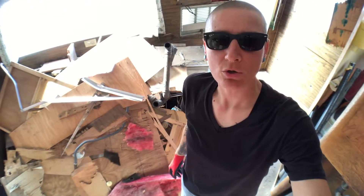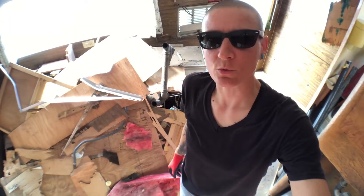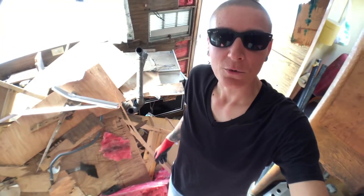Bulk trash pickup day is next weekend, but I get to get this pile of crap out of here this weekend. Here we go.